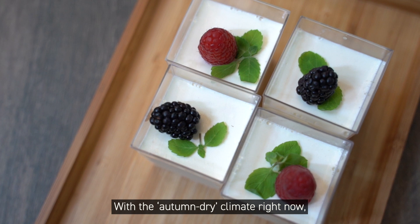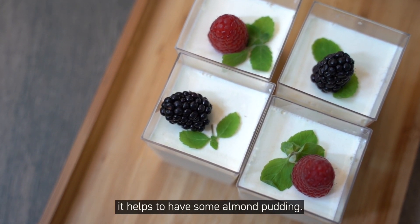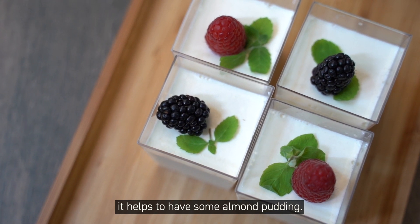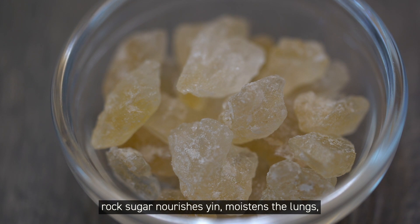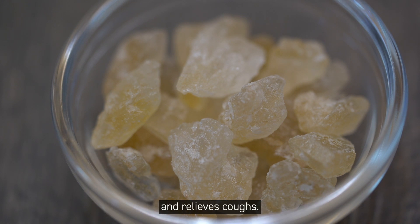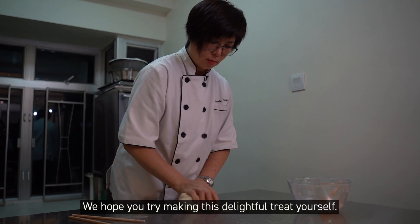This dish is especially suitable in cold weather or when the lungs are dry. Aside from the efficacy of almonds, rock sugar nourishes yin, moistens the lungs, and relieves coughs. And milk can help increase blood flow. We hope you try making this delightful treat yourself.